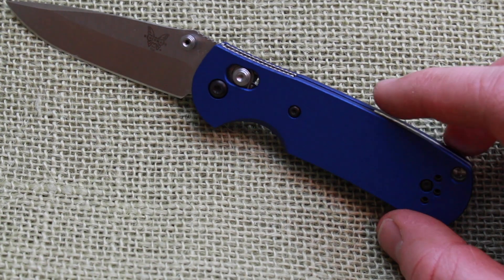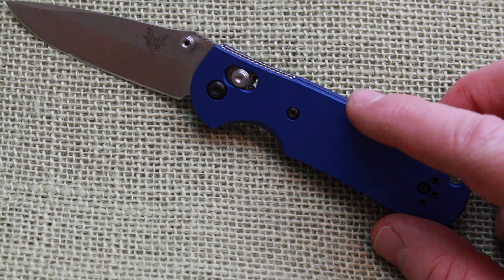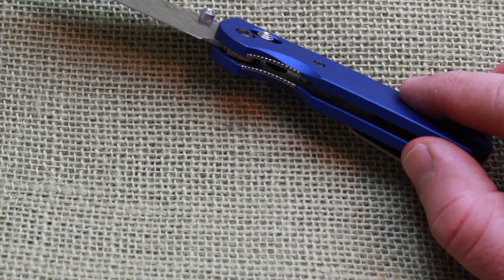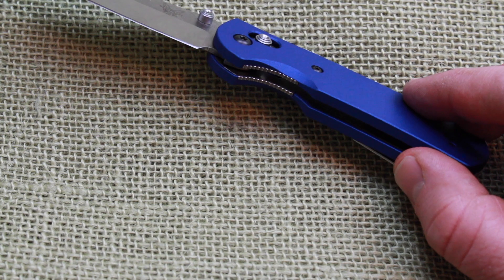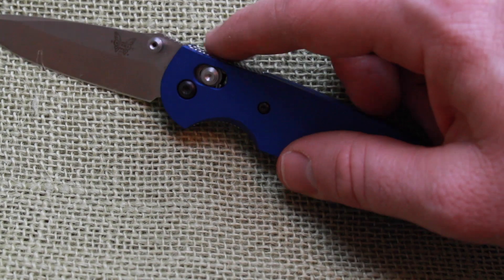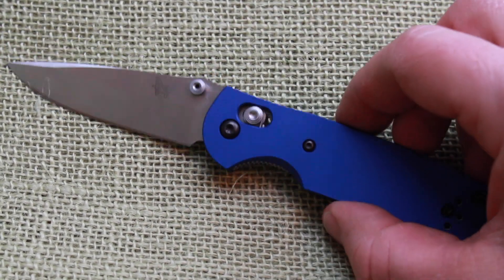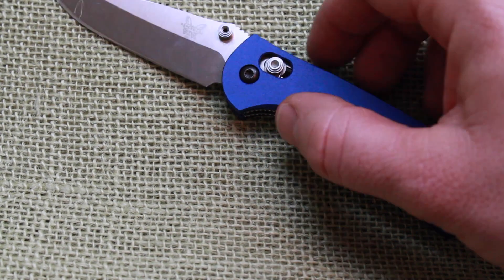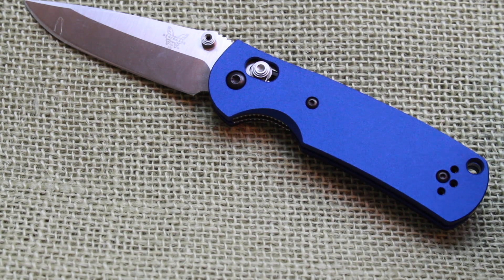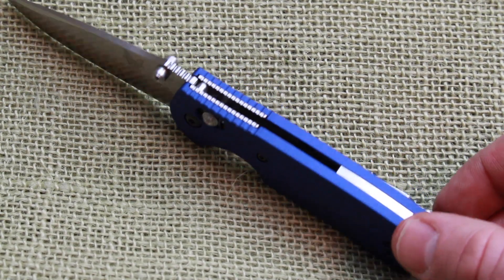If I was going to critique one item, the angles are pretty close to 90 degrees — just a little bit more rounding would be my only critique. There's nothing that causes it to be sharp or uncomfortable, and the fit and finish is superb. You can still get your jimping on the top and down the bottom — it feels just perfect. You're not going to have quite the contours you get on the glass-reinforced nylon, so just be prepared for that, but for a folder of this size it doesn't bother me at all.